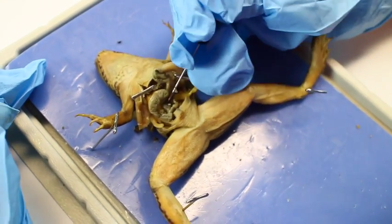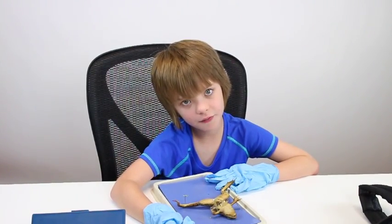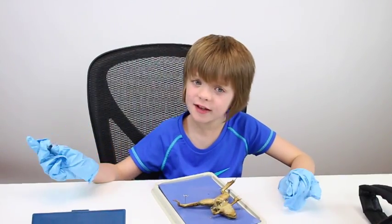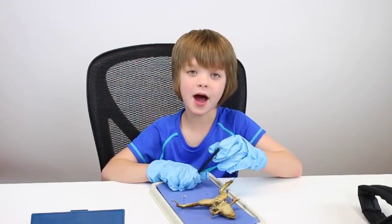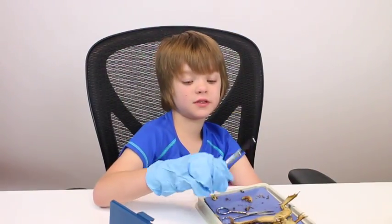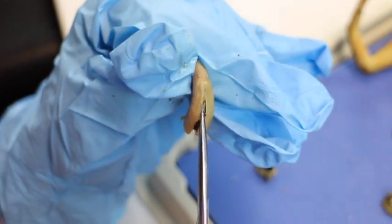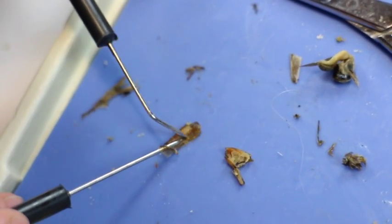We then removed the liver and looked at the stomach. Later in the video, I'm going to cut open the stomach and see what my frog has been eating. I highly doubt there'll be anything in the stomach, but one of my friends actually had some stuff in the mouth of their frog, which was pretty cool. So we removed some of the fat, the stomach, and some of the intestine, and we cut open the stomach — and there's some sort of seed thing. If you guys have any idea what that is, please post it in the comments below.